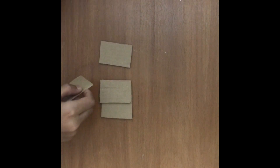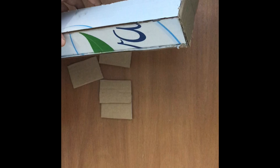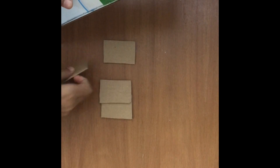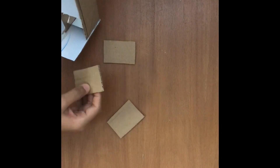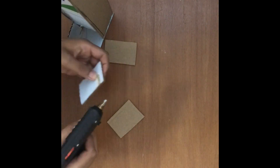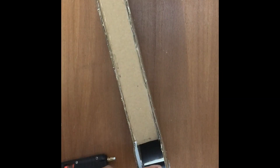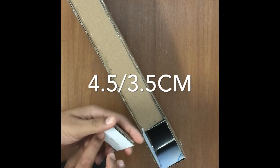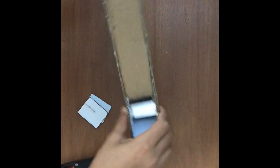Now stick these pieces right here like that. After making all these parts, you will also need a 4.5 by 3.5 centimeter cardboard piece. Now hot glue these here to finish the assembly.